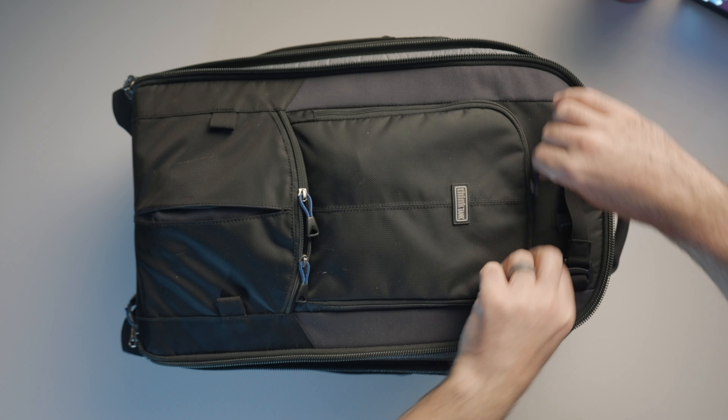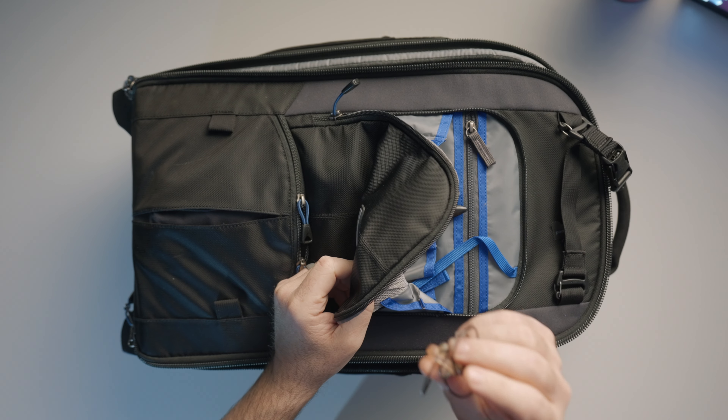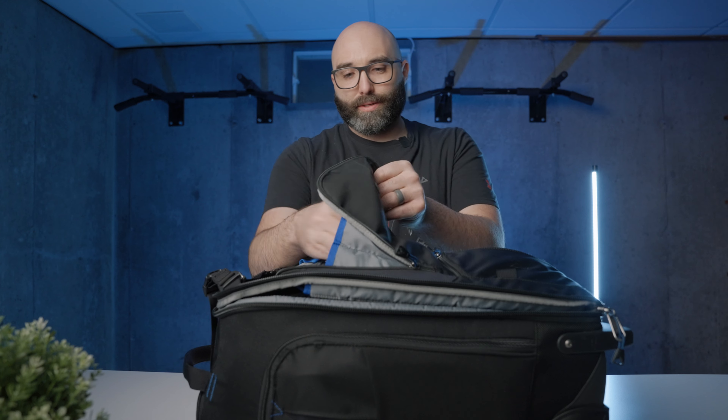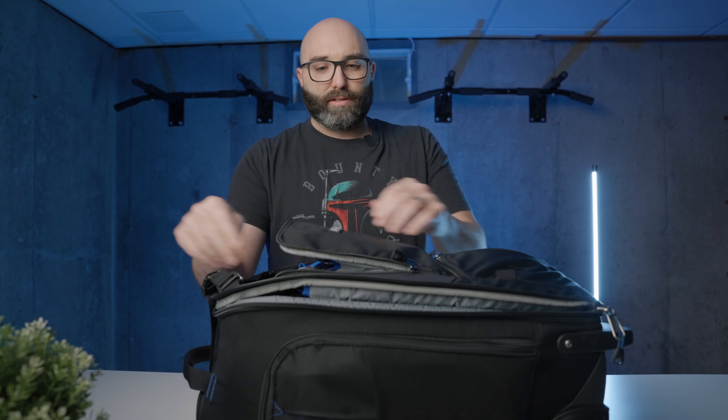One thing that I cannot recommend enough is ear protection. If you do not have ear protection for a wedding, I'd highly recommend getting it. The bands that we're with are very loud. I've got extra sets in here, plus a pen and business cards in there as well.